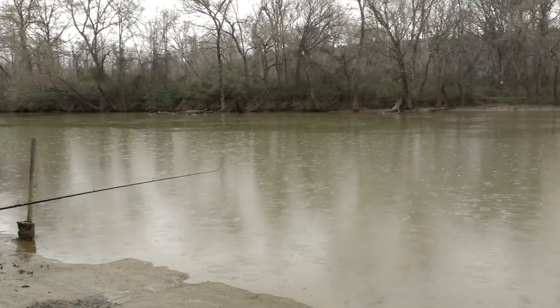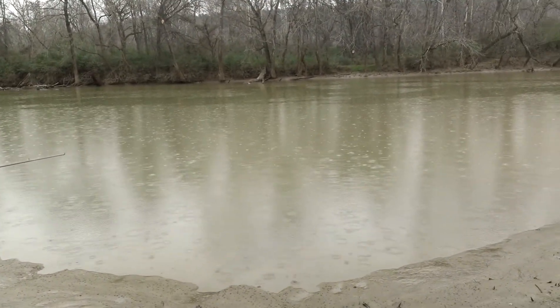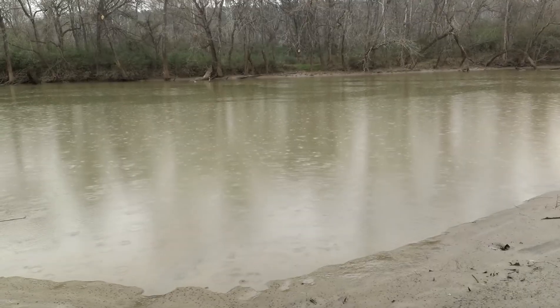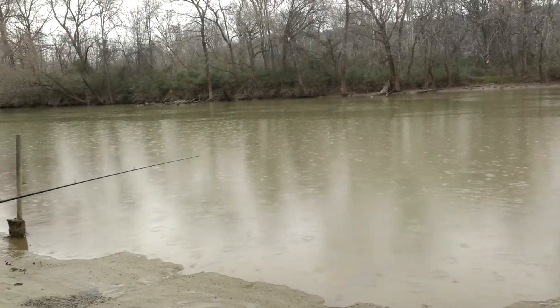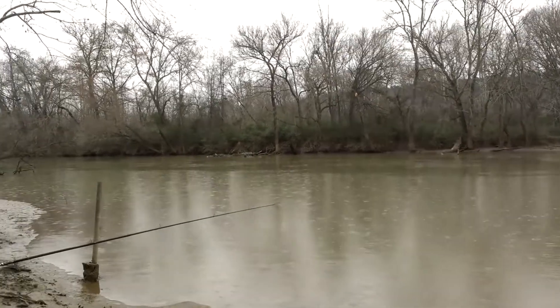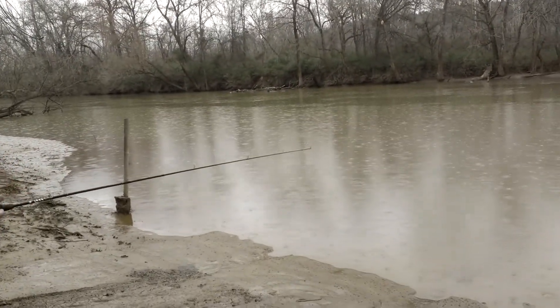Go to a river or creek that is close by and get water from there. That water already has all the nutrients and pretty much the bacteria that is going to help you in the decomposition of your waste and food. That's a good kick start — get the water, bring it there, and you can mix it with some rain water.